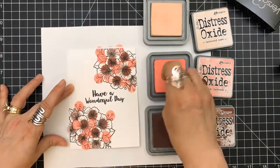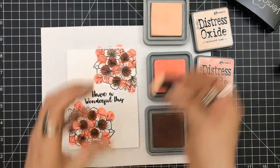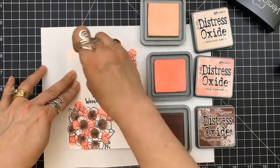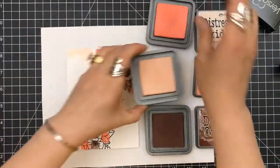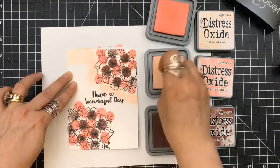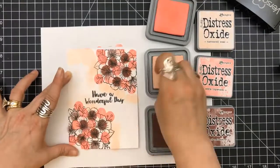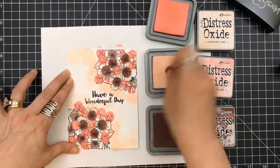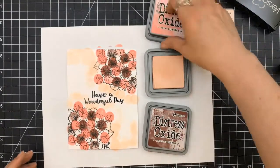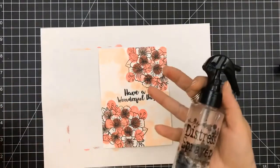So this is looking absolutely ridiculous — it looks like it's got the measles going on here, but trust me, this actually comes out pretty cool. I have to say, I think this is one of my all time favorite cards. Now I'm coming in with the tattered rose and I'm just putting that around the bouquet and up around the two corners, but you can see I'm leaving some white areas.